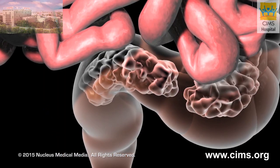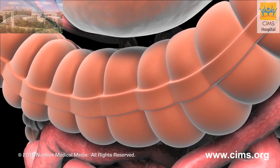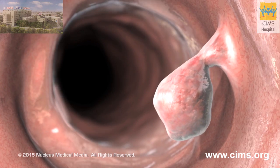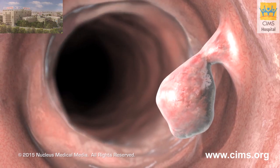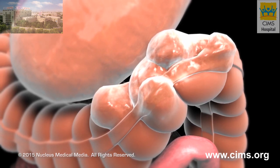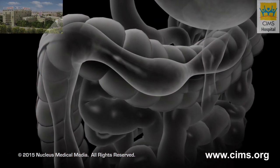Abnormal conditions may develop in your colon, such as colon cancer, polyps, out-pouchings of the colon wall called diverticula, ulcers, or narrowed areas known as strictures.